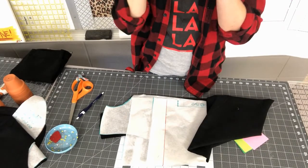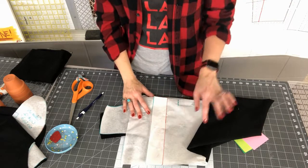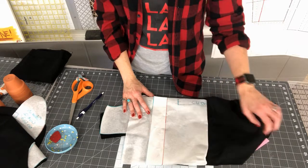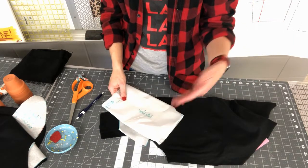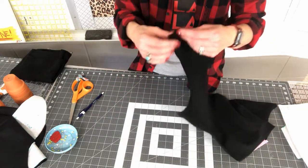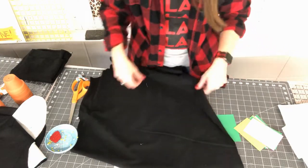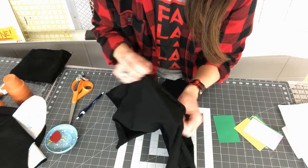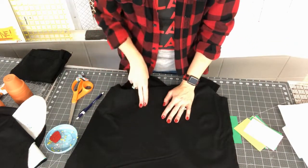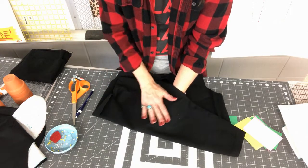This next step is required for this project even though I don't always do it myself. With a solid-colored fabric that has no print, you need to know which is the right side and which is the wrong side — and there is a difference. Looking at my front piece, two ways to tell: the right side has more visible ribbing with parallel rib lines running across the fabric.